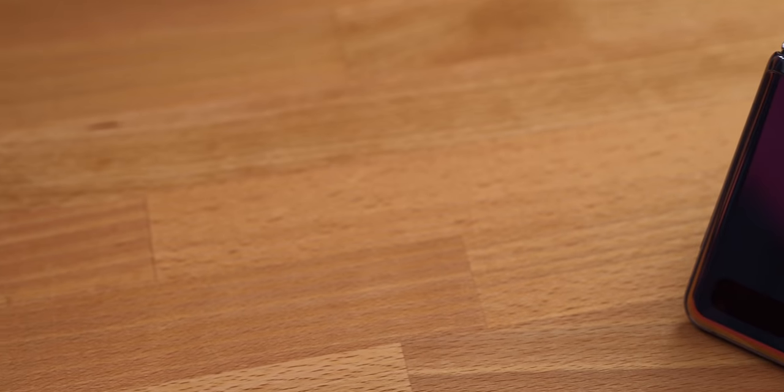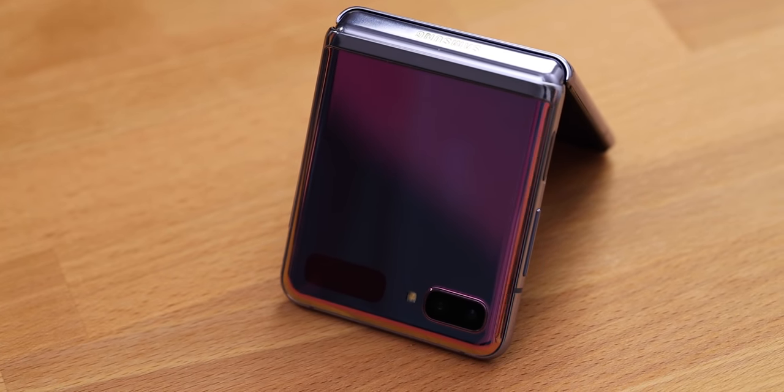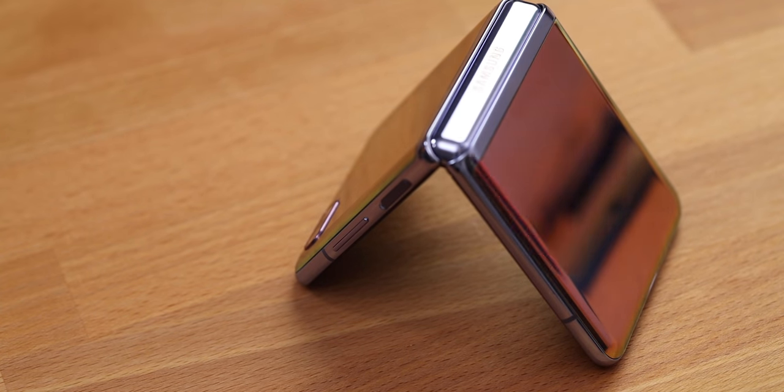Seriously though — the original Z Flip was an experiment. Then they released the 5G version, but it was basically the same. I bought it the first day they started selling it and shelved it after 3 months, because the apps were not well optimized for this screen, and using it on a daily basis was often inconvenient. This one is a safe but very impressive evolution — and it's not an experiment anymore.